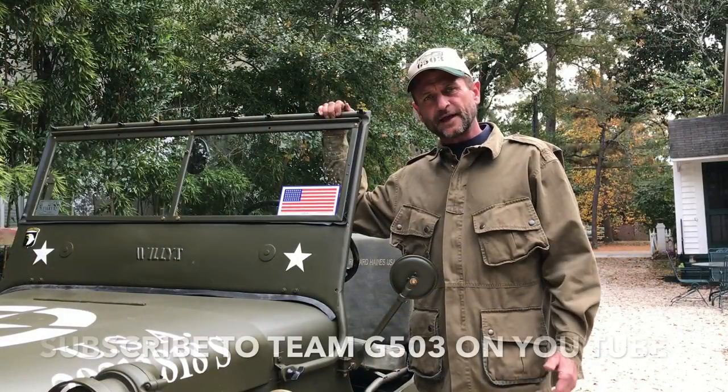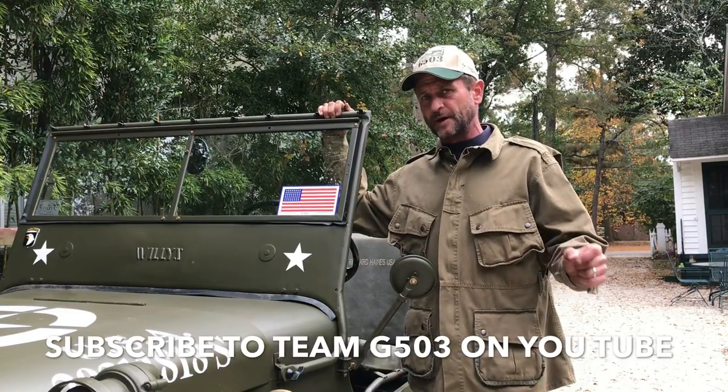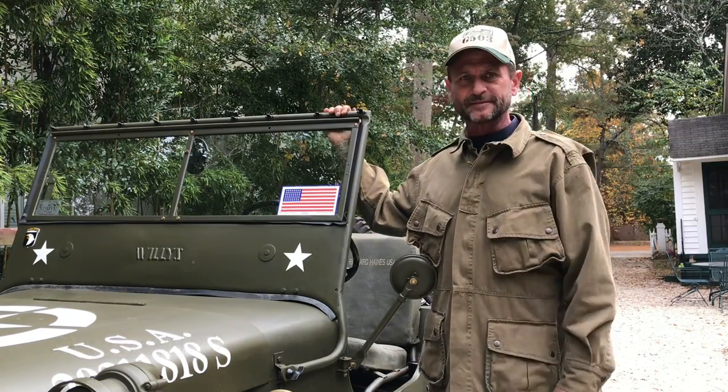Thank you for watching. If you like what we're doing — we're disassembling and reassembling a 1943 Willys MB bolt by bolt, piece by piece — you can subscribe and follow us on YouTube. Team G503 on YouTube. Until next time, keep it safe and happy Jeepin'.